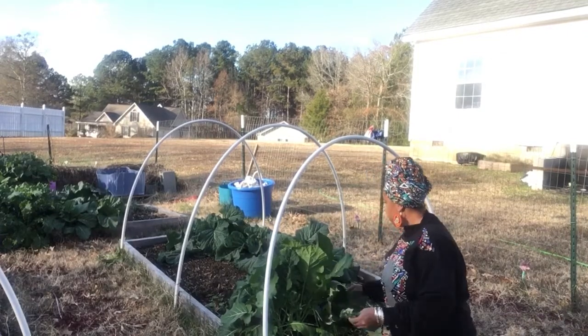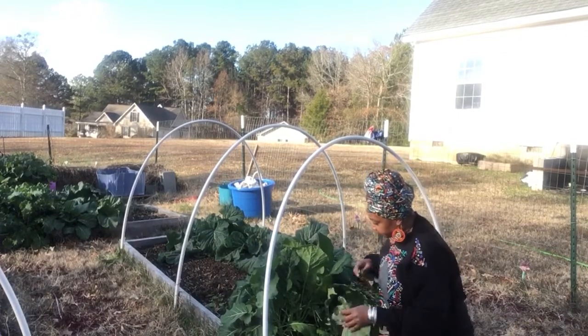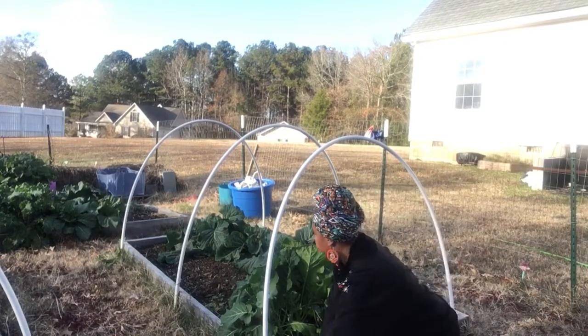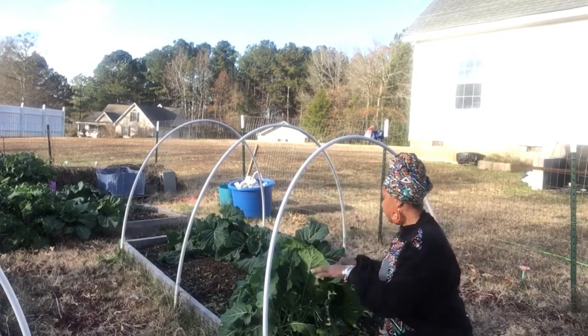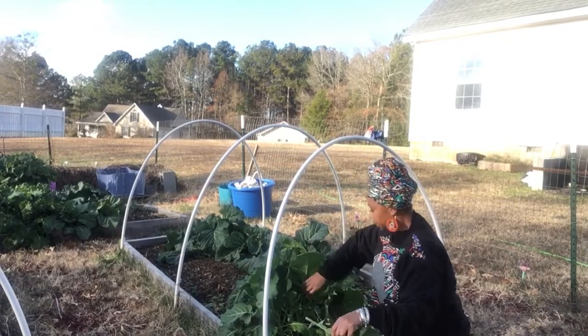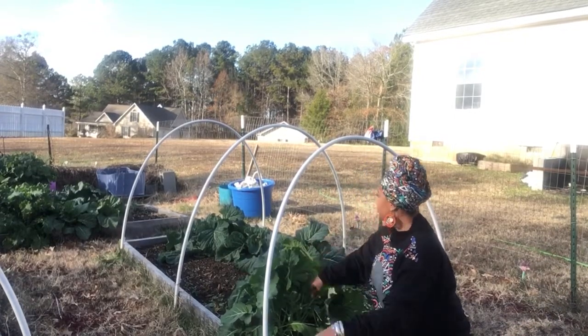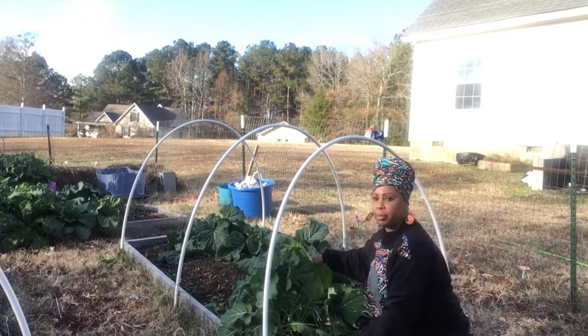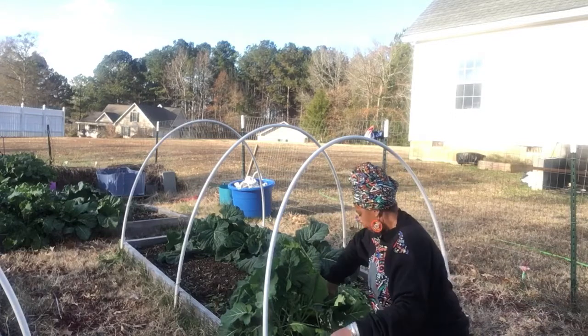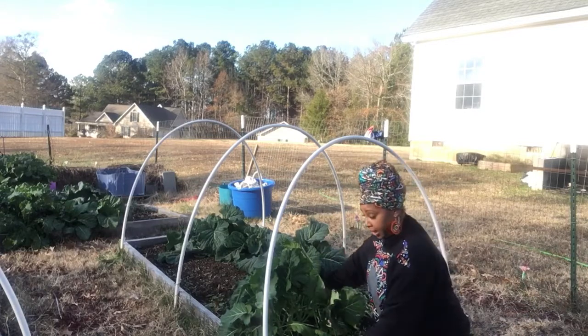So I said let me start over here with this bush because this bush is one of the first ones that I planted here and over there, and just work my way around. I don't know if I'm going to mess with the purple pot just yet because they're still growing — they're not as big but it's a lot over there.